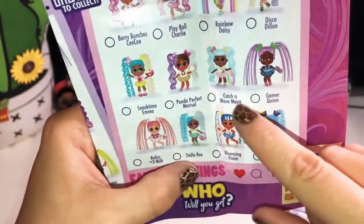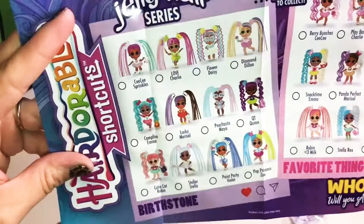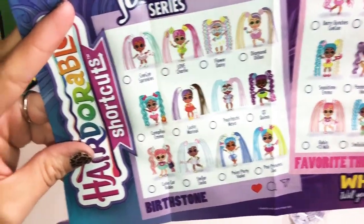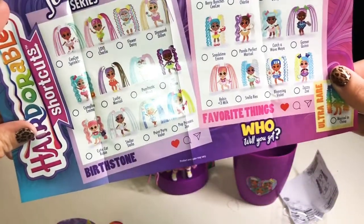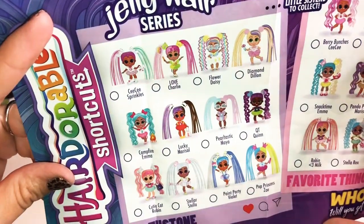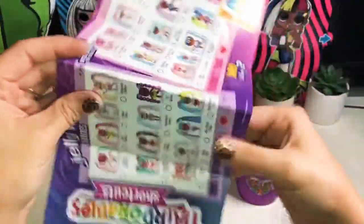There are 25 little sisters to collect. We got Play Ball Charlie, and over here there's also Love Charlie — so you can get a baseball version or a tennis version of her. Super duper cute! Let's move on to our next one — the Hairdorables Pets.